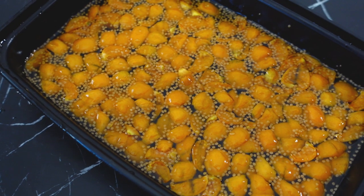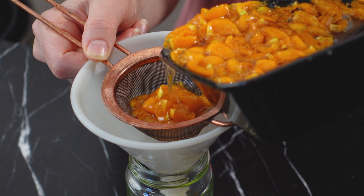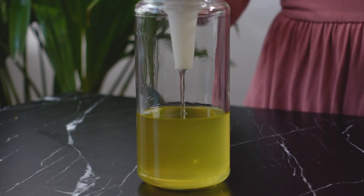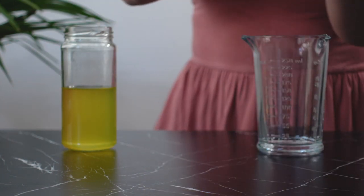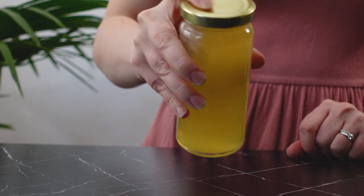Once the syrup has formed, I'll strain off the gooseberry solids and funnel into a jar. The residual gooseberries make an excellent jam. One pint of macerated gooseberries yielded a half cup of syrup. To the syrup, I'm adding a third cup of apple cider vinegar. Give it a shake to combine and then the shrub is ready to go.